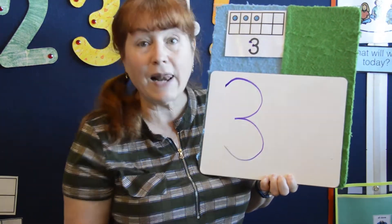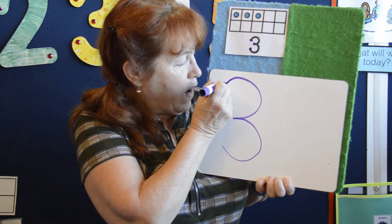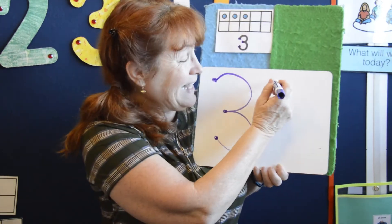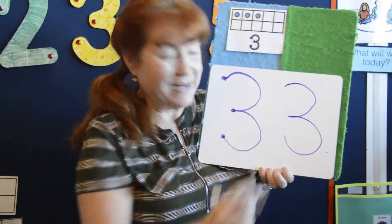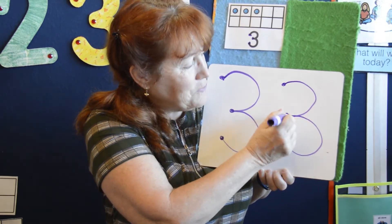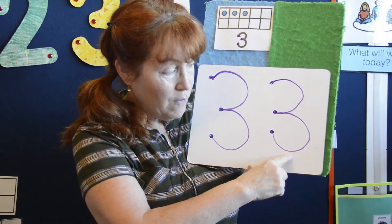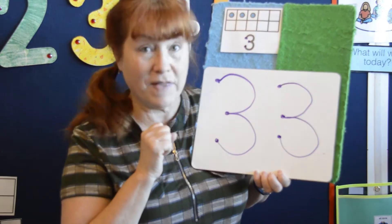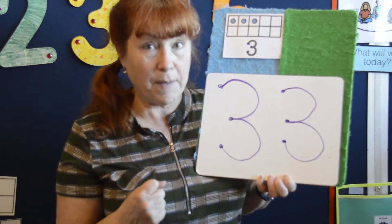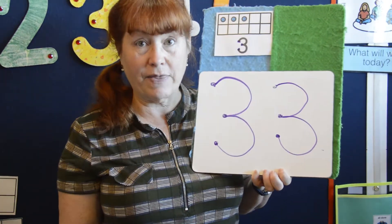Around and around like a busy bee, that's the way to make a three — one, two, three. Let's go around and around like a busy bee, that's the way to make a three — one, two, three. Wow, we made two number threes. Let's count them: one, two, three. Three dots are on the number three. Let's count this one: one, two, three. Three dots are on the number three.